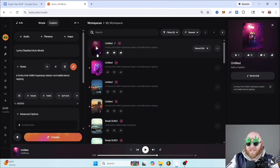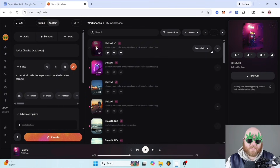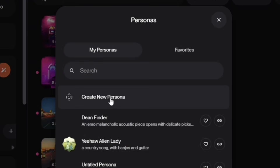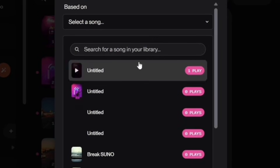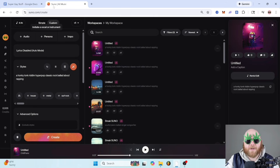If a saved prompt did something you really like and you want to make more stuff like that, you can turn it into a persona. A persona is basically like an AI artist or an AI band, so that every time you generate something new, it sounds like it came from the same artist. To do that, just click 'add persona,' then 'create new persona,' and select one of your songs. Everything you create using that persona will sound similar to that song.